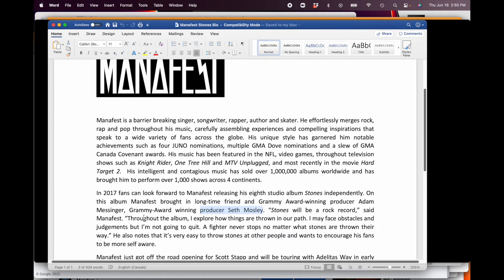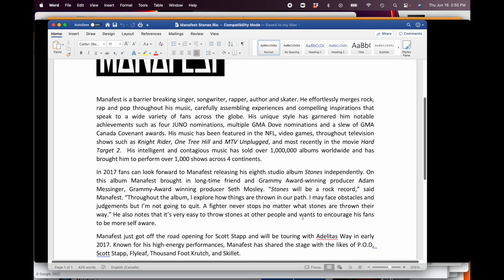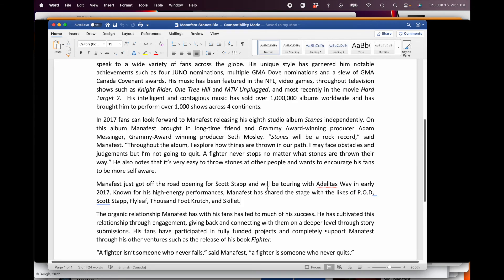'Stones will be a rock record,' said Manifest. 'Throughout the album I explore how things are thrown in our past.' They always love to have a quote from you about the record — every bio writer I've worked with has asked for a quote. 'Manifest just got off the road opening for Scott Stapp from Creed and will be touring with Adelita's Way in 2017.' Known for his high energy performances — what are you known for? 'Manifest has shared the stage with POD, Scott Stapp, Flyleaf, Thousand Foot Krutch, and Skillet.' Who have you shared the stage with?